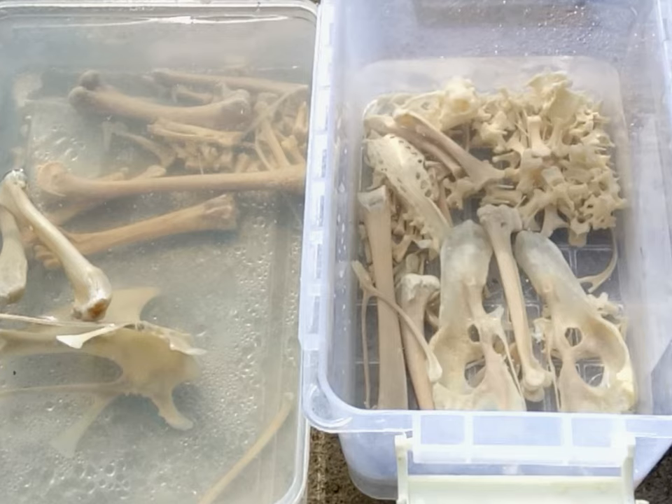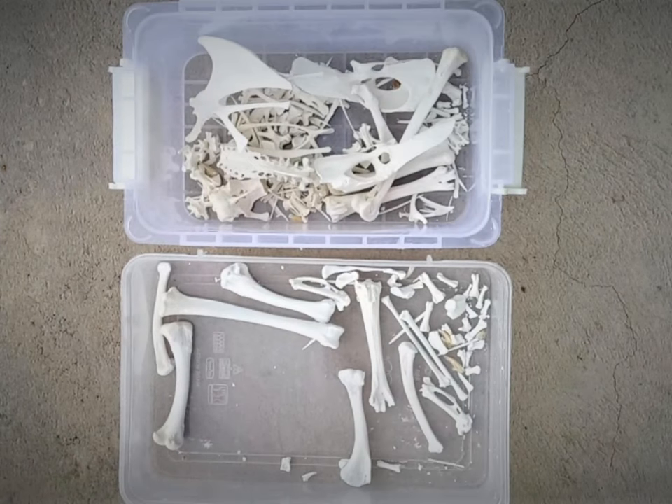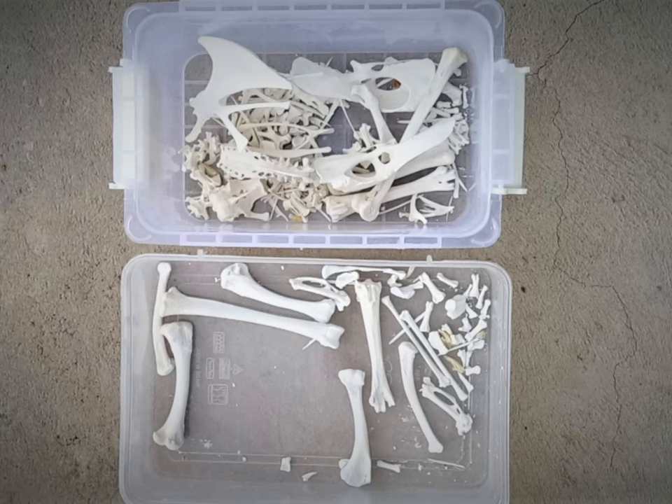Dry the bones for an entire day in sunlight or artificial light. This is what you'd get. Once drying is complete, you can now proceed to arranging the bones on a table in the way that you'd finally articulate them.